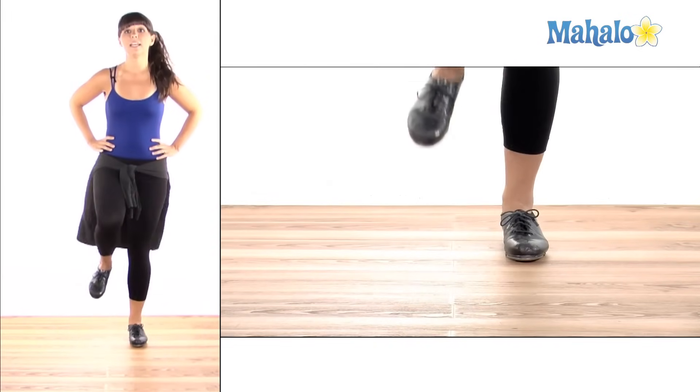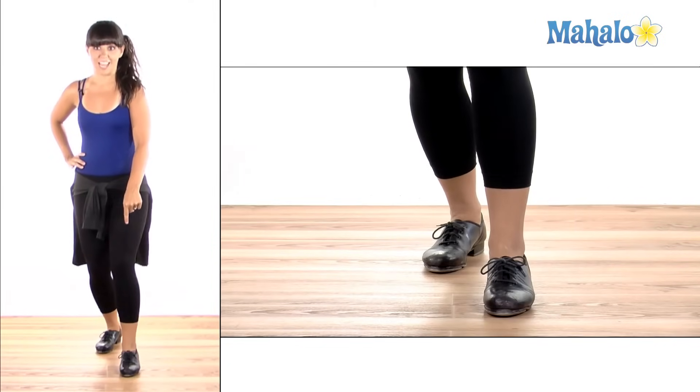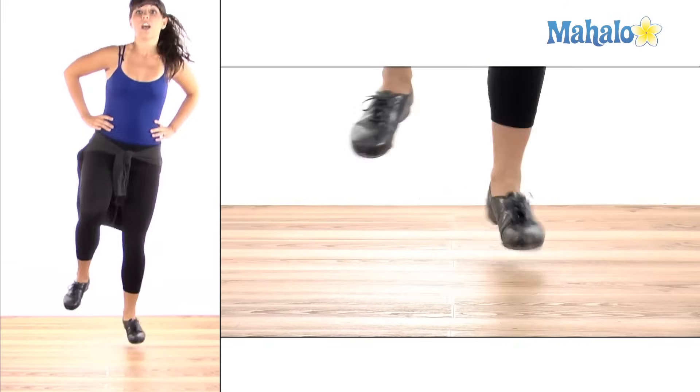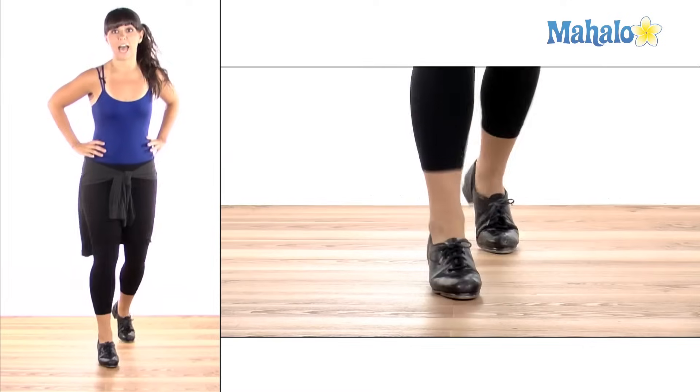Stomp, hop, step, flap — ball. This is my stomp. Change, hop, step, flap, change, hop, step — and change, hop, step, flap, ball change.